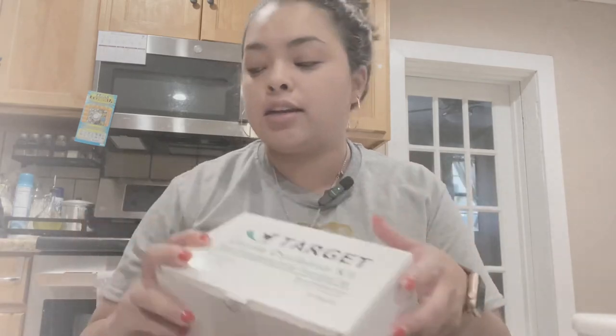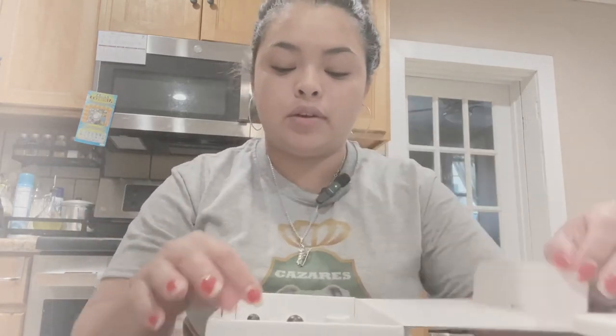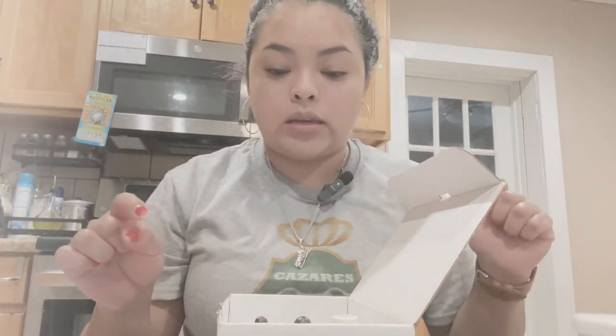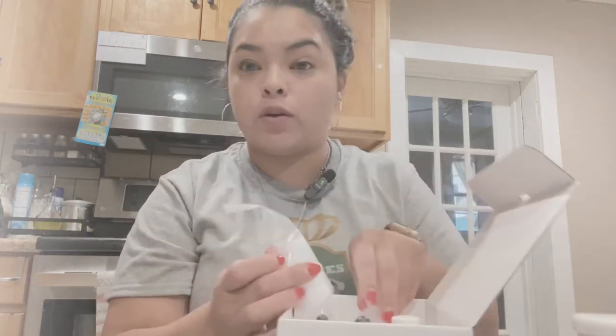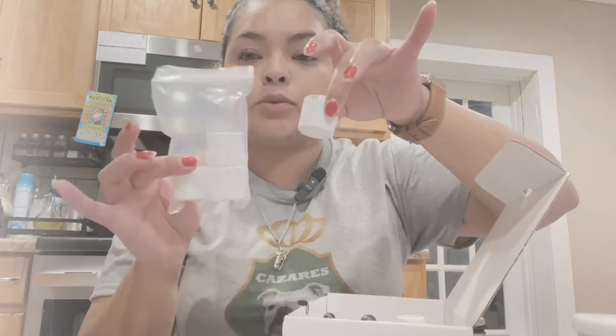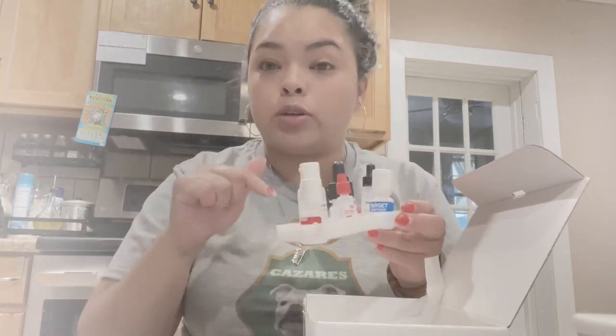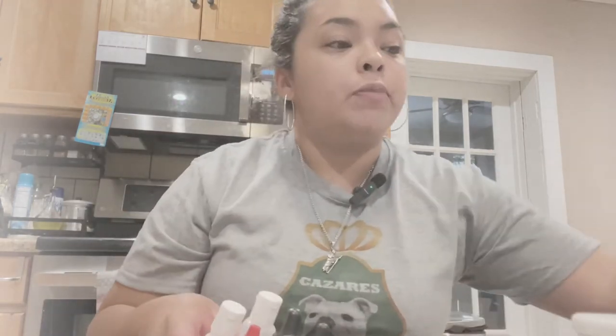Hi everyone, Anai with Casas Royal Lineage Bulldogs. In this video I'm going to show you how we do our progesterone testing for our Bulldog females. We use this kit — it's the Target Canine Ovulation Kit. It comes with some pipettes, this is a kit of 12 pieces. It also comes with cups for your testing and all the liquid formulas you need.